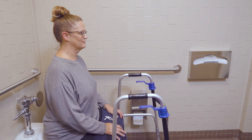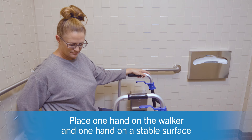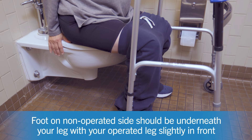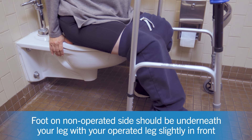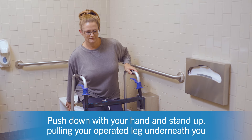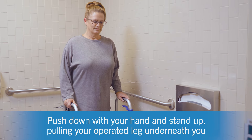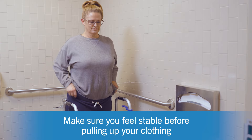When you're ready to stand up, place one hand on the walker and one hand on a stable surface. The foot on the non-operated side should be underneath your leg with your operated leg slightly in front. Push down with your hand and stand up, pulling your operated leg back underneath you. Make sure you feel steady on your feet before pulling up your clothing.